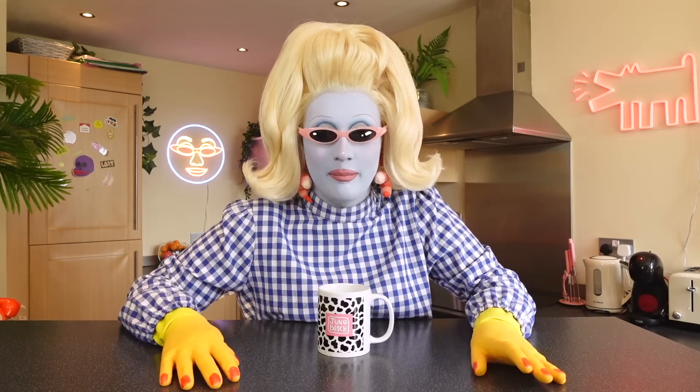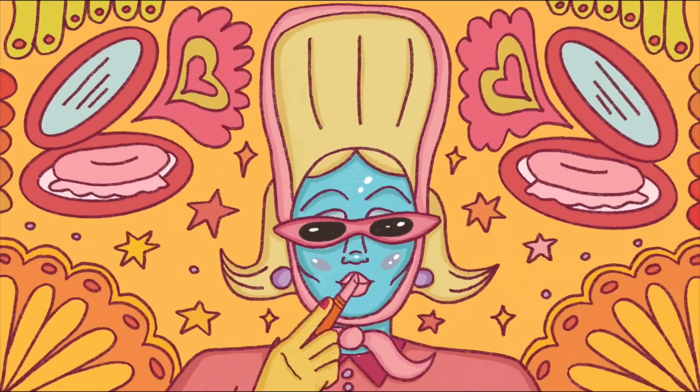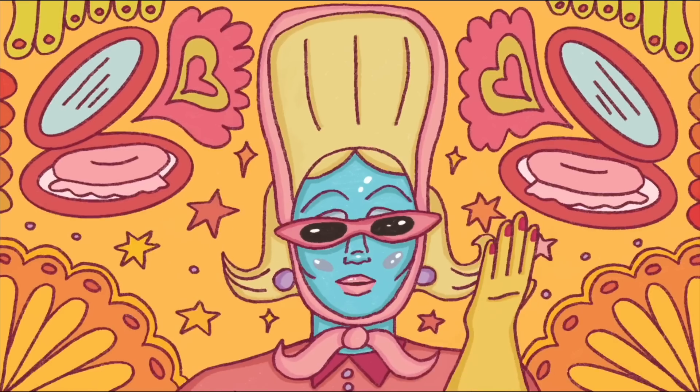Hello and welcome to another one of my videos. Today everybody, you are in my kitchen. Pardon the cream walls — it's very disgusting — but today we are going to be cooking. Oh my goodness me, it's absolutely stunning, yes it's happening.